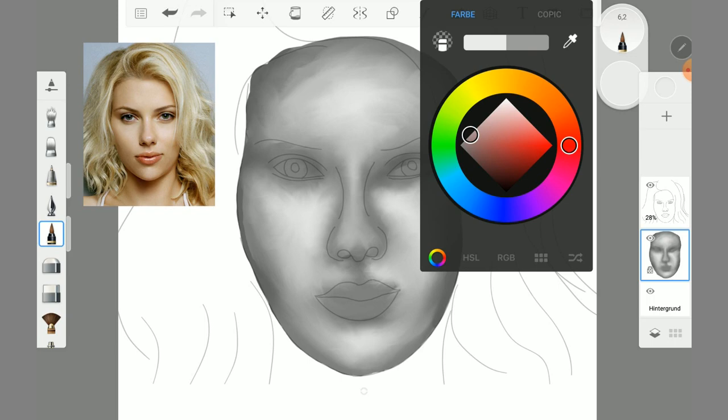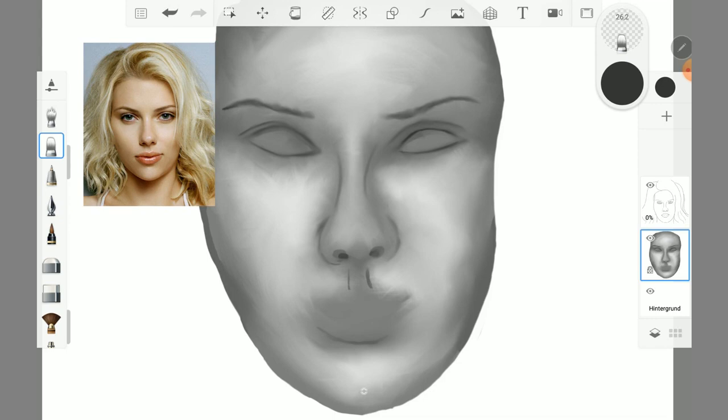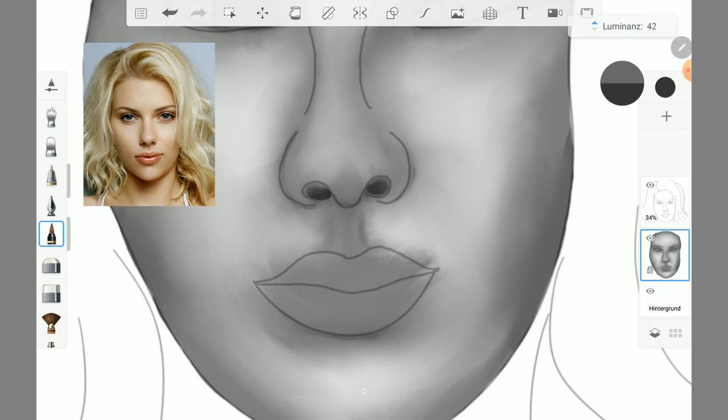I reduced the visibility of the sketching layer and added more details with the tattoo anchor. It was more like forming a sculpture than painting. I added some details with the tattoo anchor and blurred it with the smudge wet brush.